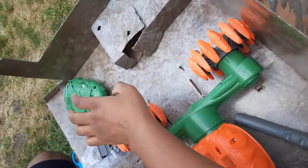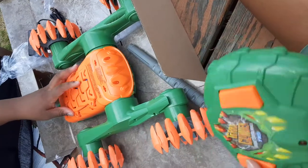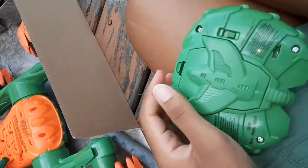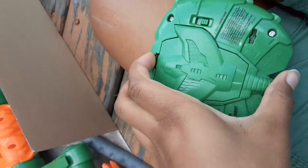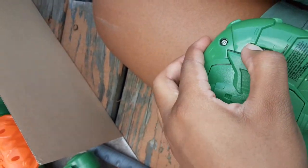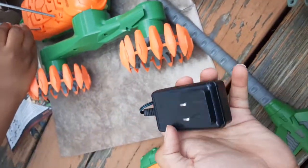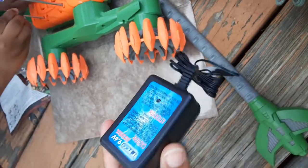This is the remote control right now — it looks like this, and batteries have to be put in it too. This is the turn-on button. It also comes with a charger.